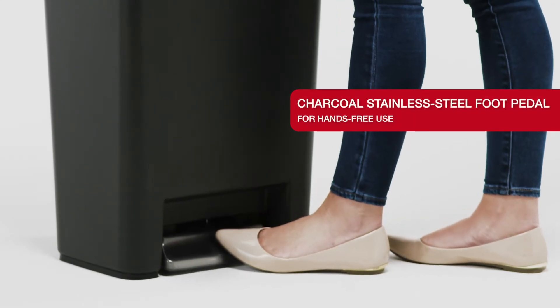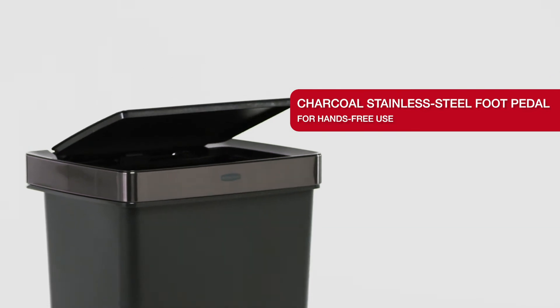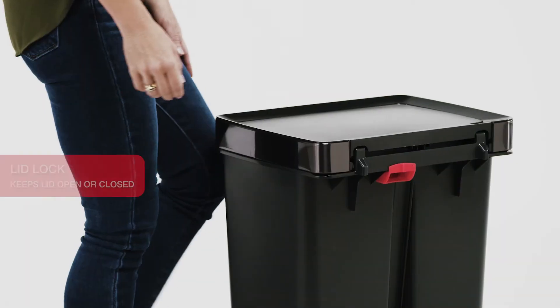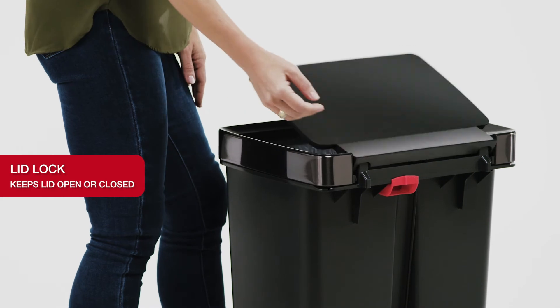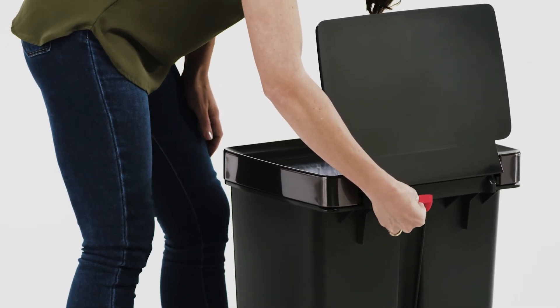The Step-On pedal delivers hands-free access and a slow close lid that reduces unwanted noise. The lid lock mechanism can keep the container open for longer tasks or closed to keep out pets and children.